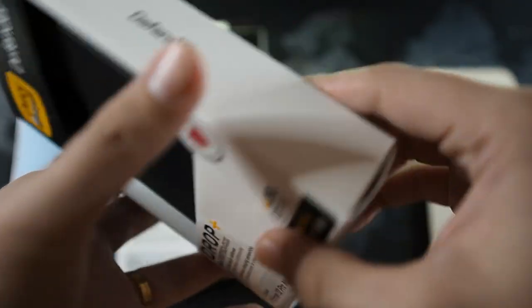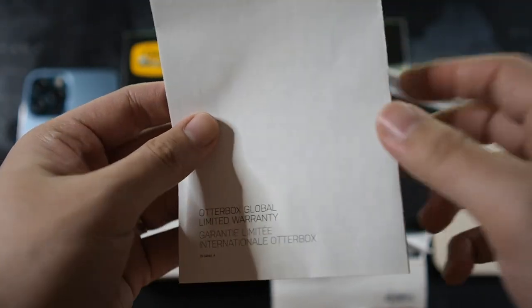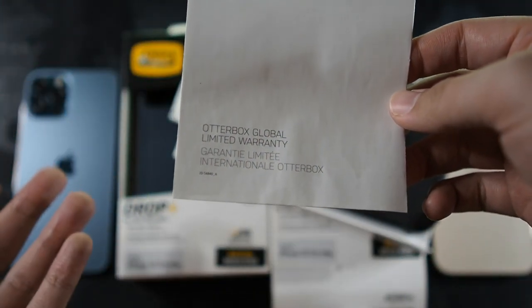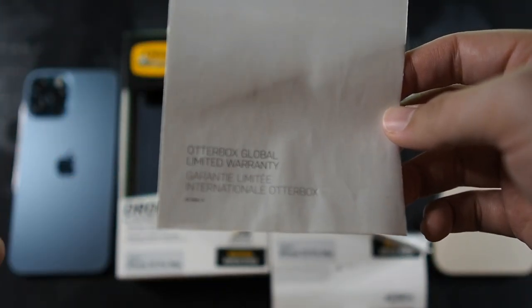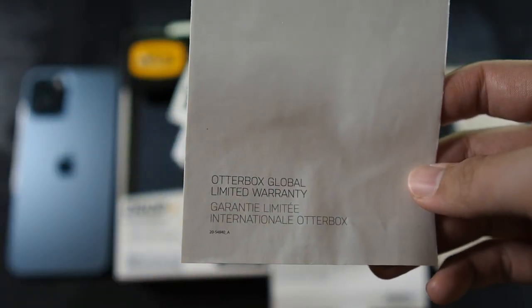Let's unbox this. Inside we have the AutoBox Global Limited Warranty card. The cases usually do not have any issues — I've been using them and I've never claimed a single warranty, so I think the warranty is just there as a safe measure. Let's put that to the side and focus on the case itself.